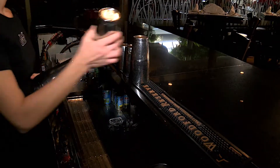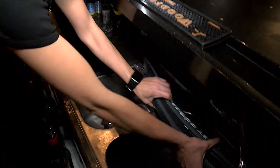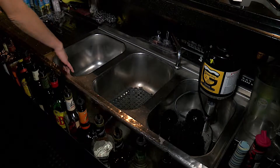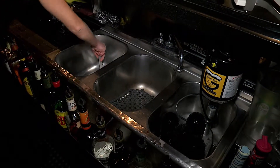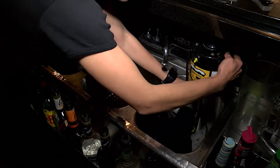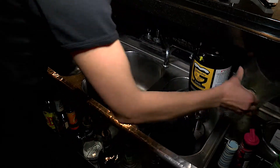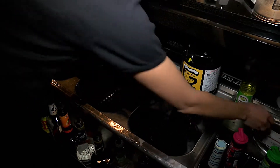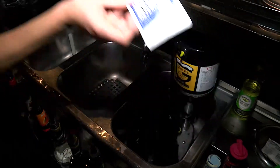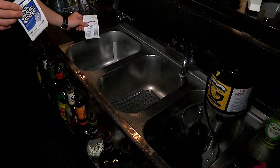Once you set this up you can go ahead and pour water in your sinks. We have three sinks — one for washing, one for dumping, and one for sanitizing. Once you close the holes you can start filling up with water. We have two things that we add to the sinks: the sanitizer and the detergent. A little bit will go in each sink.